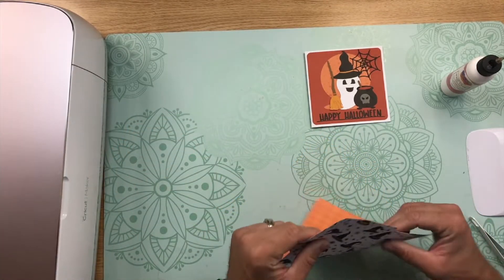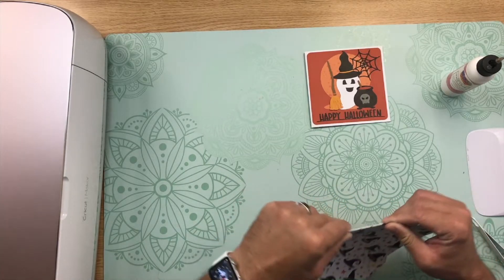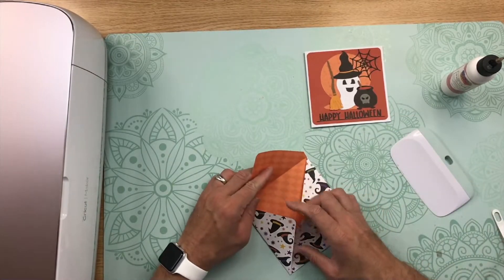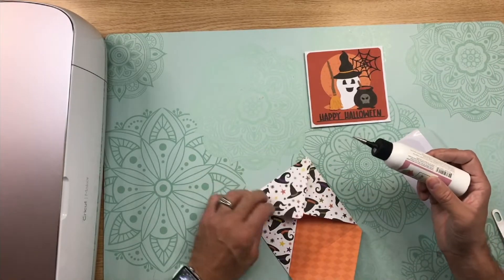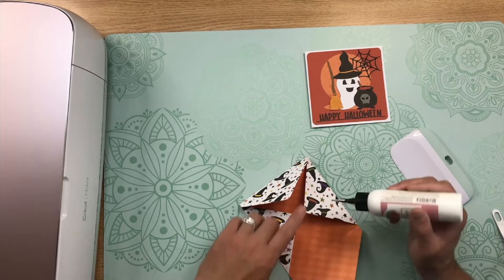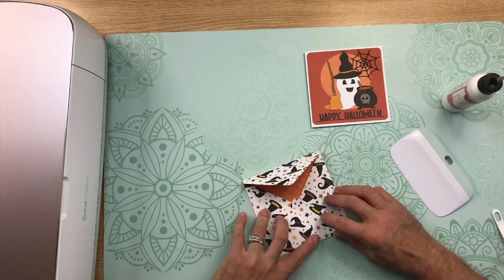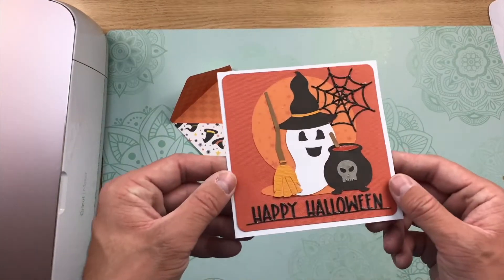Let's go ahead and take care of the envelope really quick. You're going to want to fold and burnish all of the score lines. Now open up the envelope again and add glue to the bottom edge of the side flaps. Lift up the bottom flap, and that forms the envelope. Isn't this just so cute?